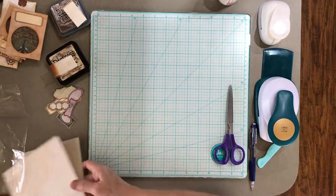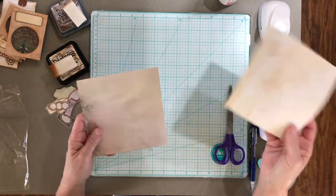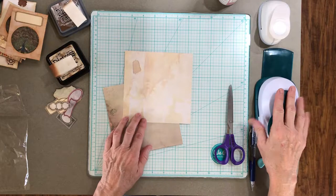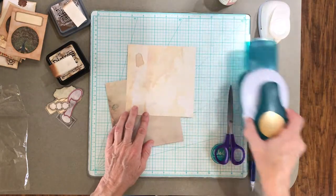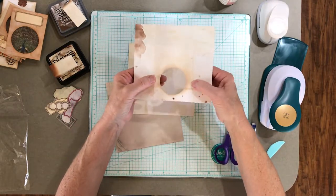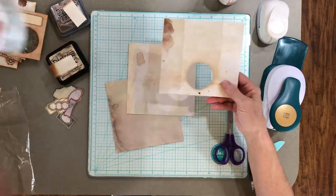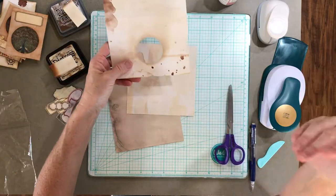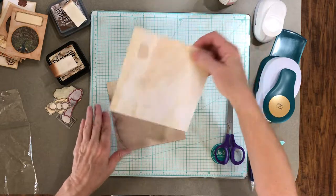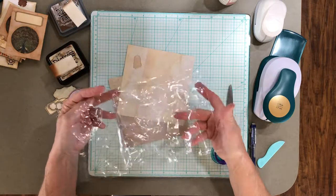To start off you're going to need a six by six piece of paper. If you're using a 12 by 12, you can get four of these little envelopes out of one piece of paper, but I'm using a different size. You're going to need a circle punch — I'm using my two and a quarter inch punch. You can use a two inch punch, it's perfectly fine. I did one with my two inch and it just makes a little bit wider sides.